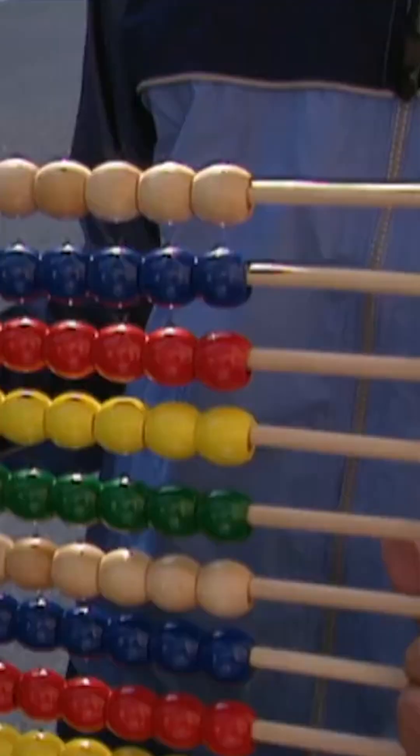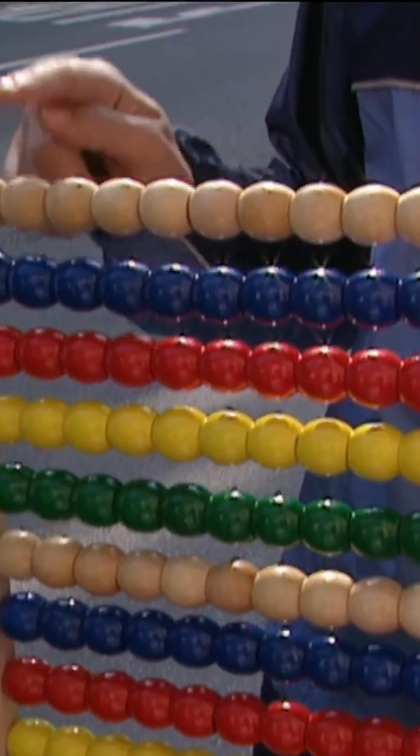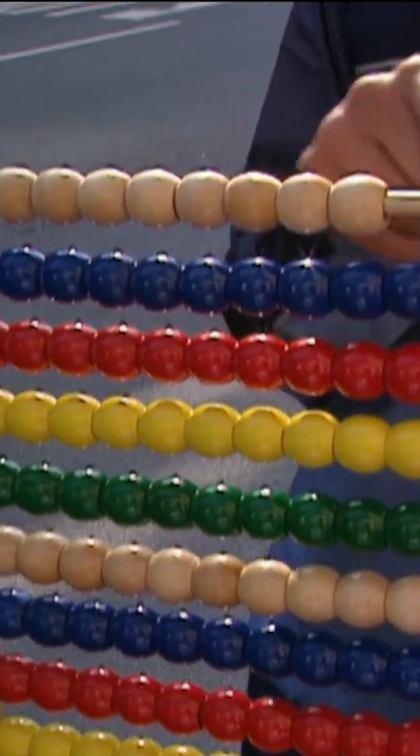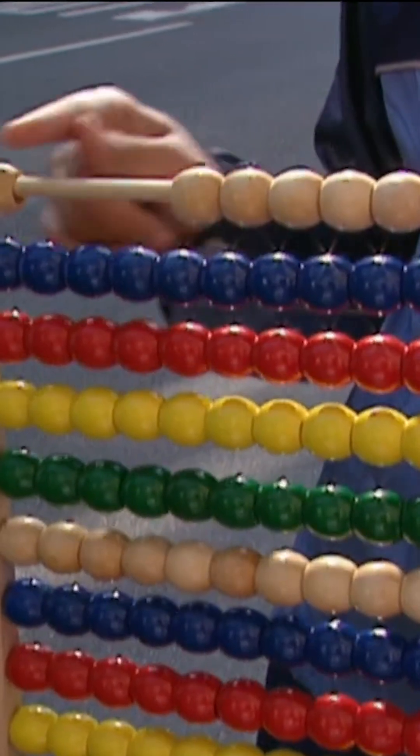How are you going to count them? Well, with this. It's got 10 beads in each row — 1, 2, 3, 4, 5, 6, 7, 8, 9, 10. As each runner comes across, I'll move a bead to the right. When I move all 10 beads across, I'll slide them back and move one bead on the next row down to the right.